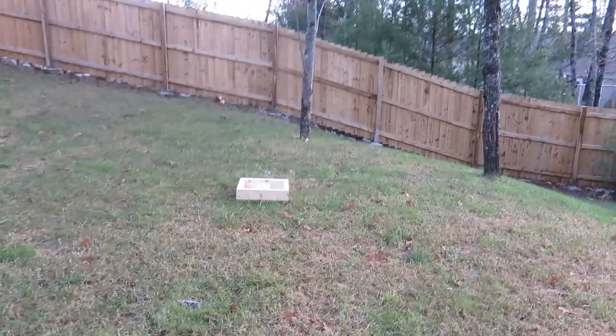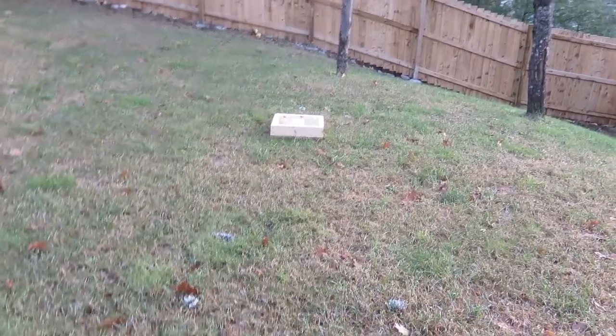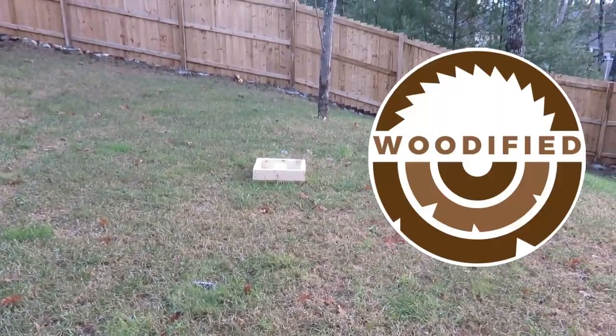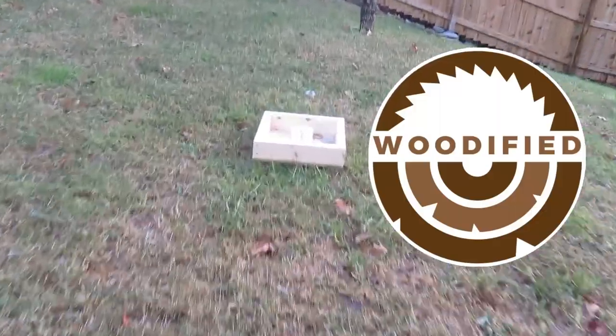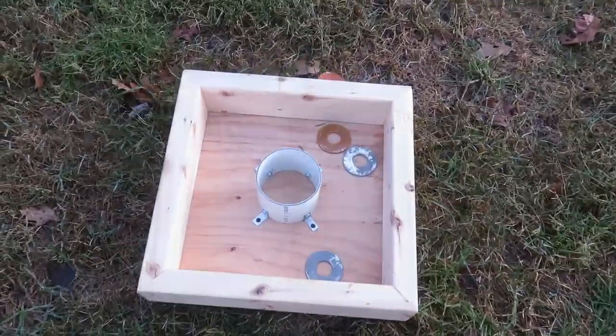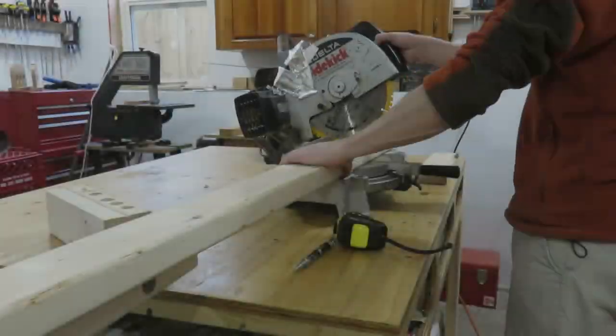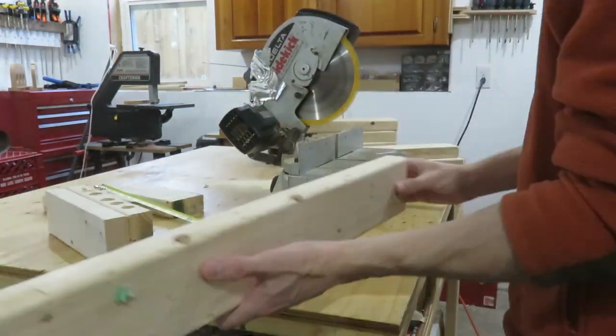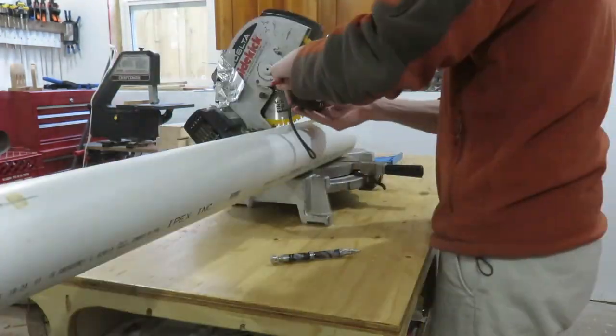In this video I show you how to build a washer toss game. Hi, I'm AJ and you're watching Woodified. I make DIY and woodworking videos. If you'd like to learn how to do stuff yourself, please subscribe and click the bell notification button so you don't miss any of my videos.